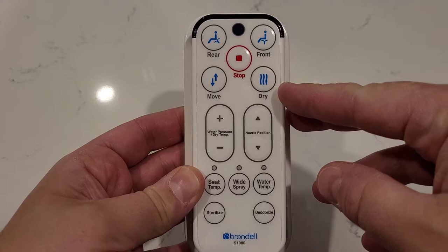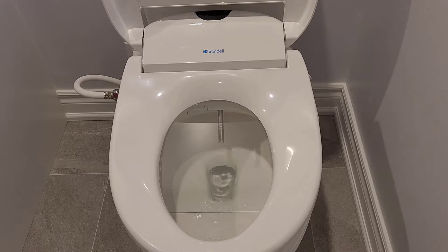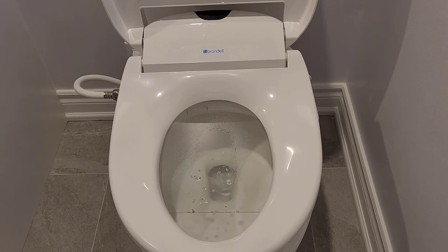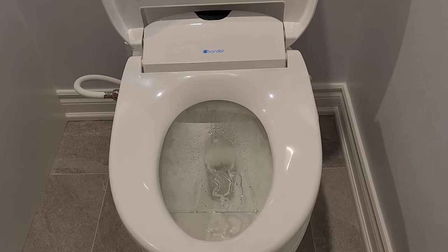Checking out all the available features on the seat, we'll need to use the remote. The top five buttons on the remote are the buttons you're going to use most often. Selecting the rear button sets the nozzle further back while spraying. Selecting front sets the nozzle directly below. The move button is what I like to call the power washer and will only work while either the rear or front button is selected. When selected, the nozzle will move in a back and forth motion.